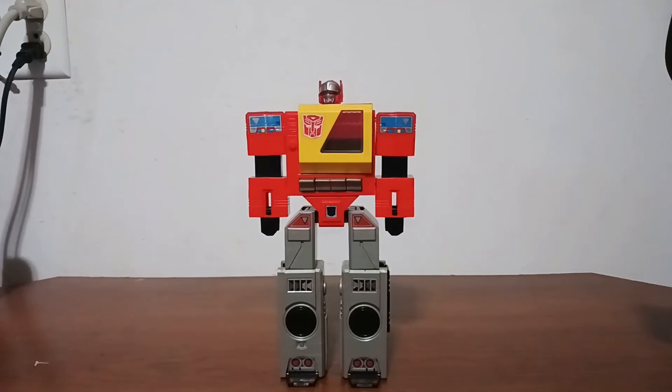I don't have any other Blasters to compare him to. If you want to see more G1 videos, please leave it in the comments. Thanks for watching, and if you could subscribe that would be really cool — I'd appreciate it. Thanks for watching and I'll see you in the next one.